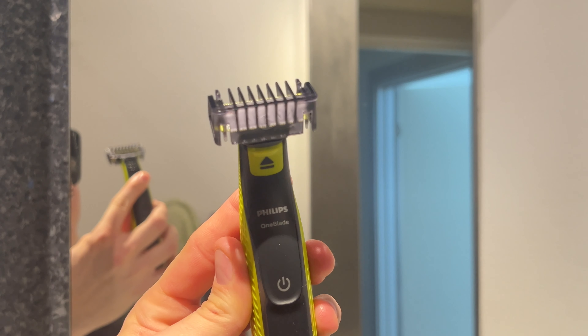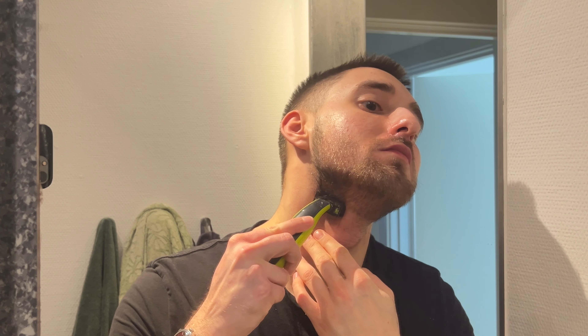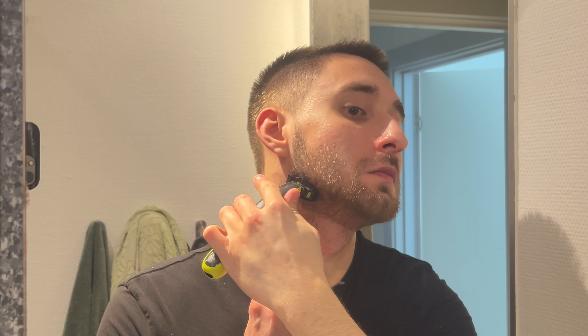To trim some of the length of my beard, I'm going to attach attachment number five that comes with the Phillips trimmer, which I frequently use. I use attachment number five specifically because I don't want my beard to be too short — I still want to maintain some length while taking a lot off, so it still looks like a full beard that's recently trimmed and well kept.